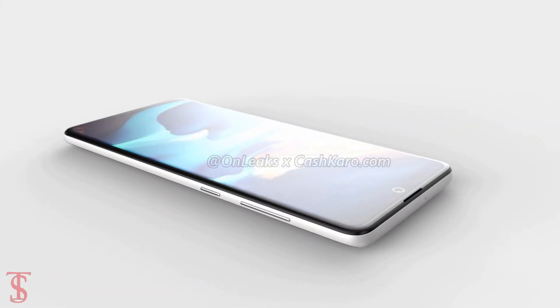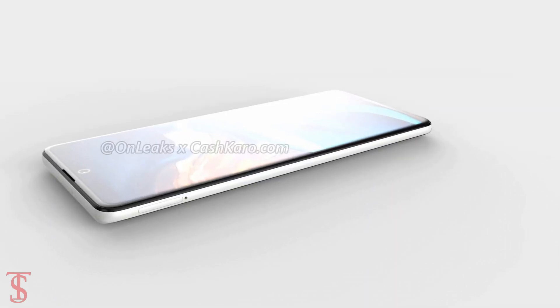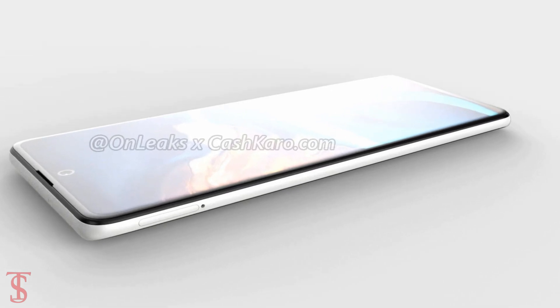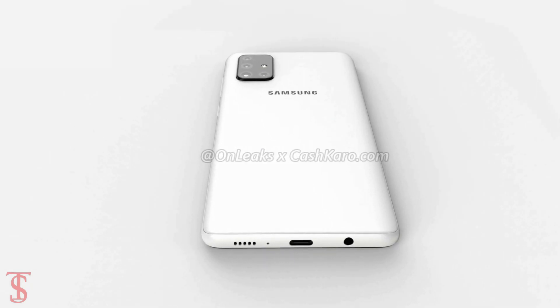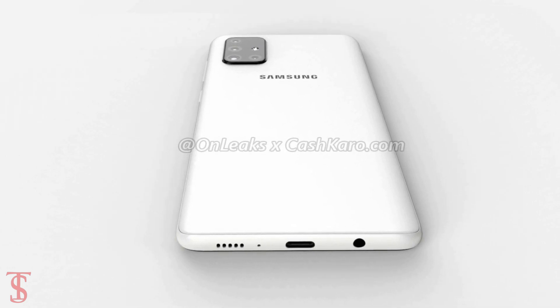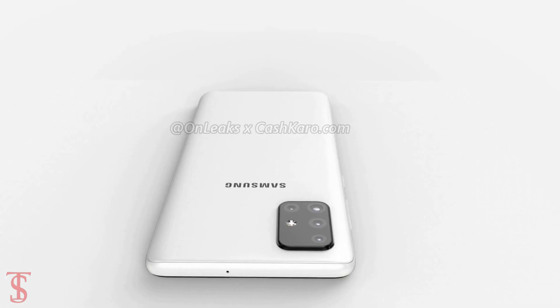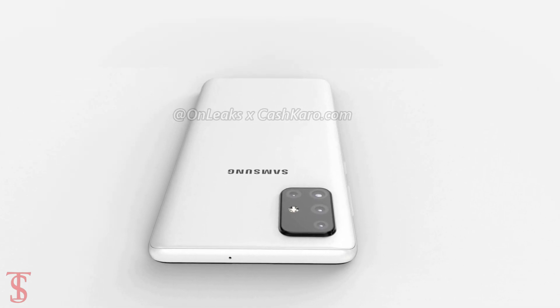The volume rockers along with the power button are seen on the right edge, while the SIM card slot is present on the left side. The bottom of the phone houses a 3.5mm audio jack, speaker grill, microphone, and a USB Type-C charging port, while on the top there appears to be a secondary microphone.